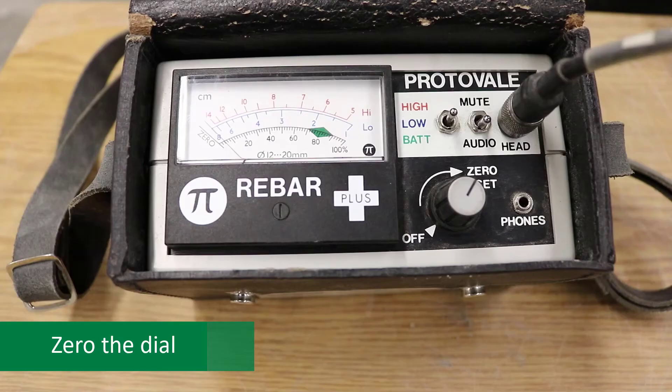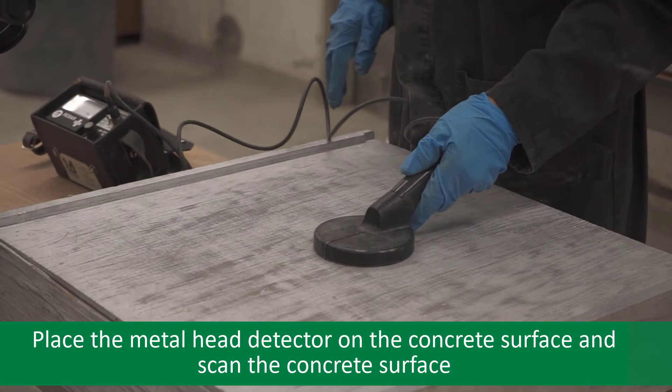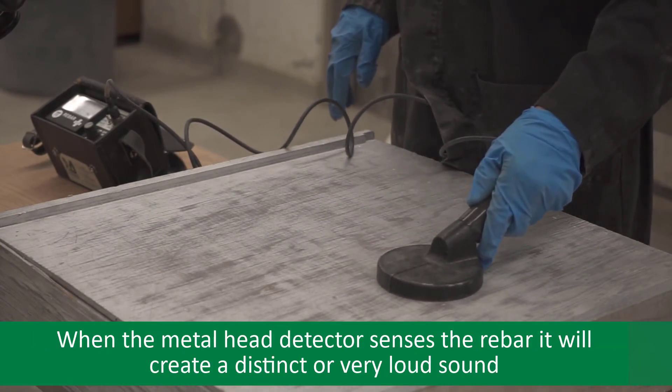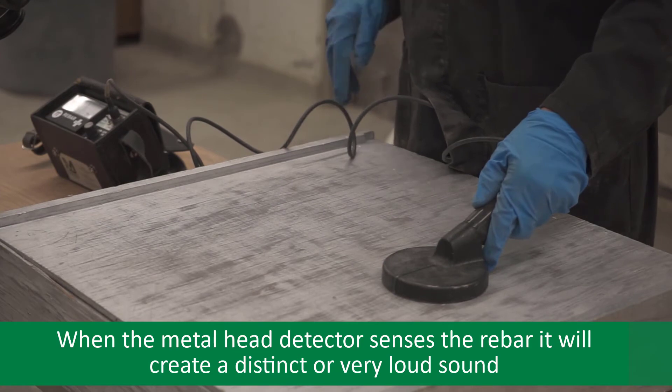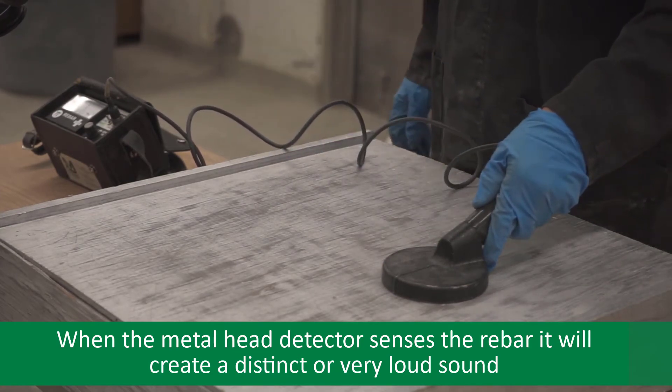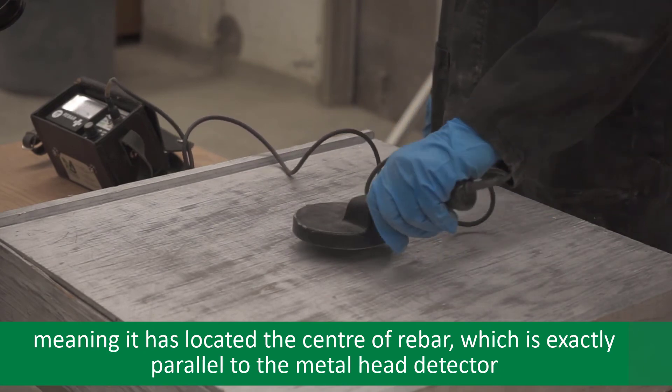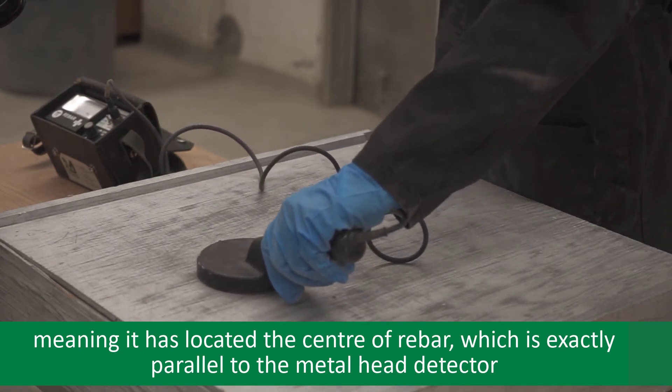Zero the dial. Place the metal head detector on the concrete surface and scan the concrete surface. When the metal head detector senses the rebar, it will create a distinct or very loud sound, meaning it has located the center of rebar, which is exactly parallel to the metal head detector.